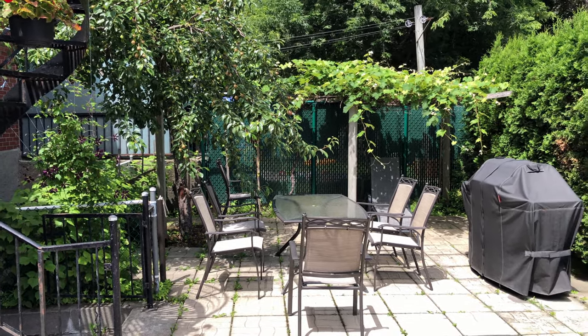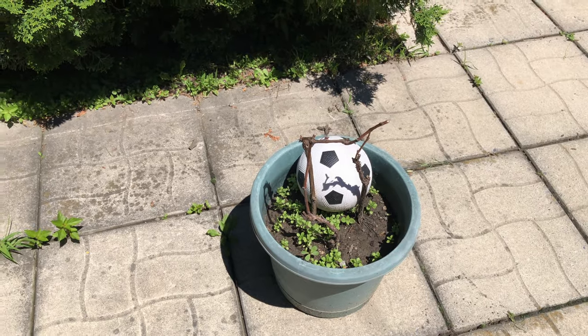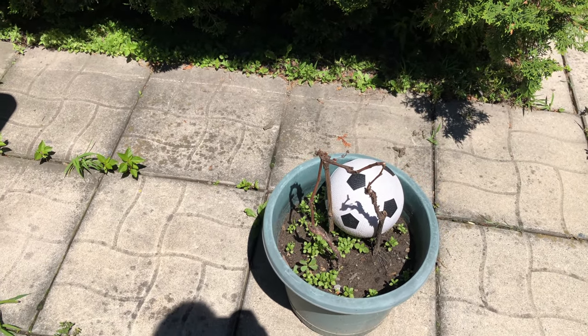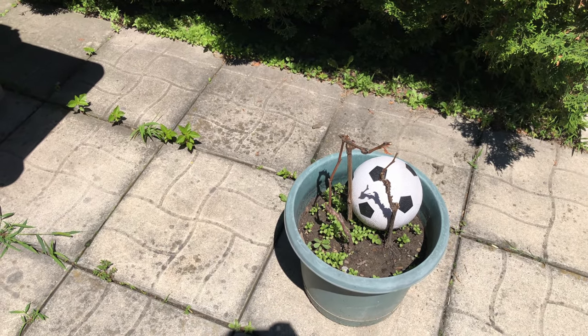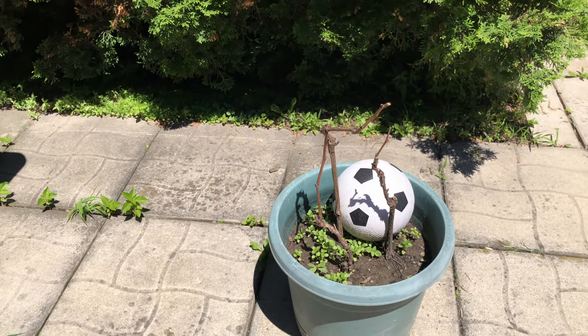Wow, it's an absolutely gorgeous day today. Don't ask about the ball in the potted plant — my niece sometimes comes over, so I kick the ball with her. She's almost four years old at the time of recording this. I love my niece.